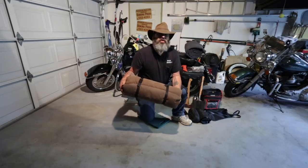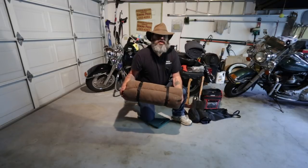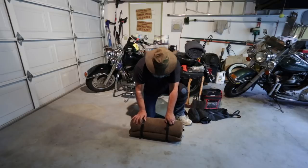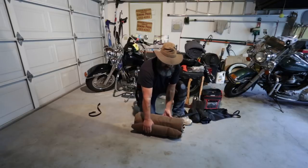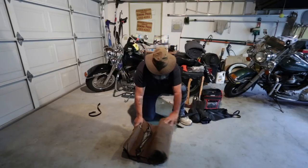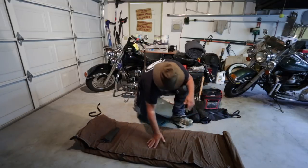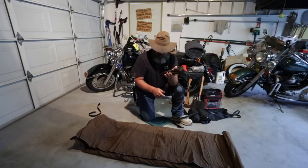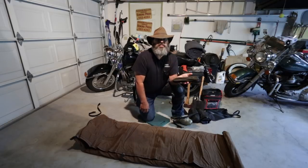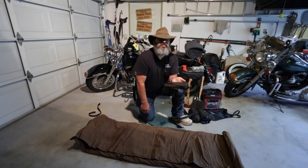So this is the bedroll, and this is the key — it pretty much lives on the bike. This is my camping gear. My bedroll contains quite a bit of stuff. First of all, I carry stakes and some paracord inside the bedroll. The reason I do this is I can make stakes out of wood — it's generally no problem — but if I get somewhere and it's dark, it's late, I'm tired, I just want to set this thing up and be done with it.